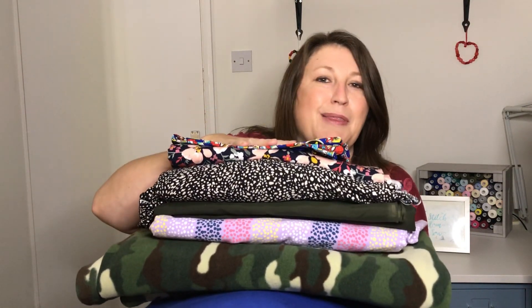My October sewing plans, as always, are a little bit ambitious so there is a possibility that some of these will roll into November and I guess it will become sort of autumnal sewing plans, but we're aiming for October and I'll see how I get on. Let's get started on what I'm planning to sew up this month — here is all the fabrics that I'm looking to sew up.